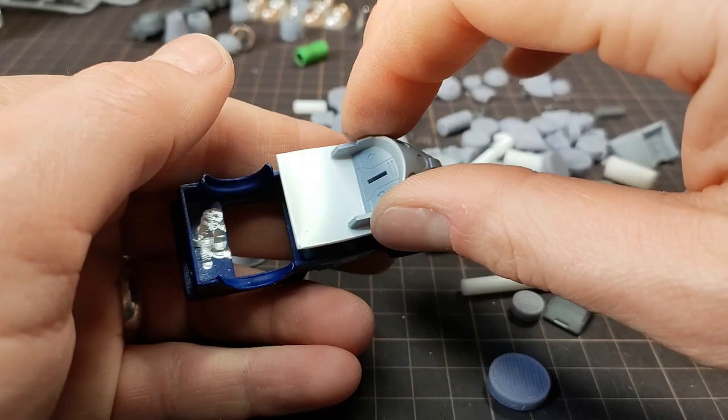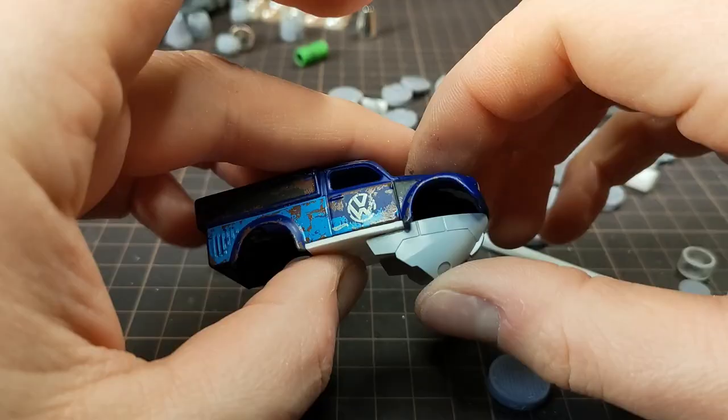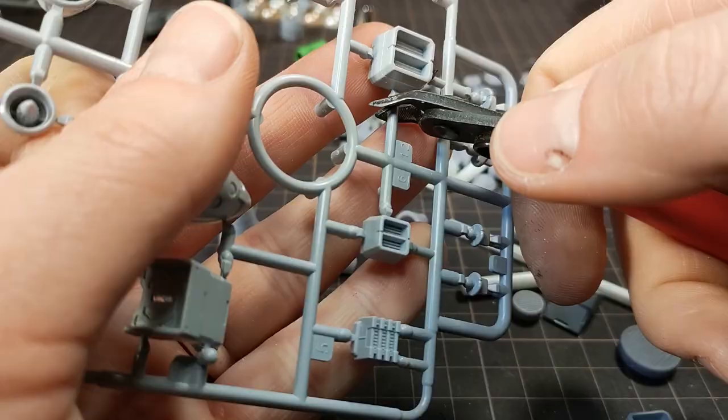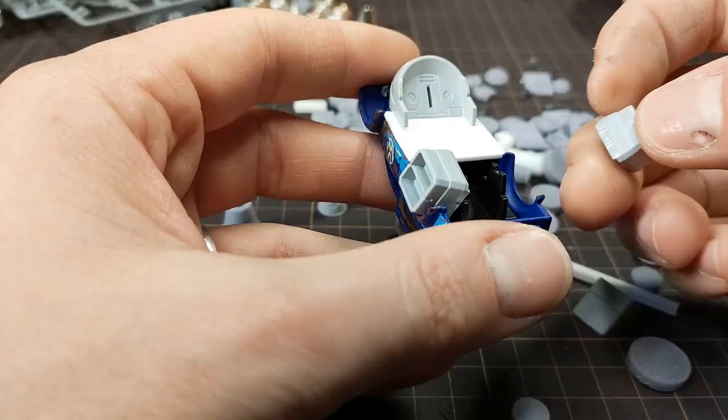I had some of these Gundam add-on parts, and one of them fits the profile really nicely. I think it kind of mirrors the top there, and these add-on vents make really nice boosters for the back. Boosters? Thrusters? Who knows?